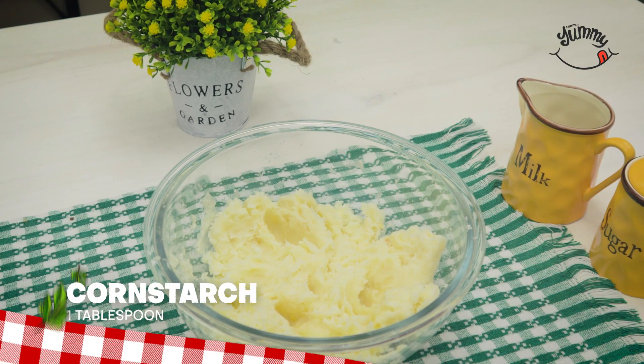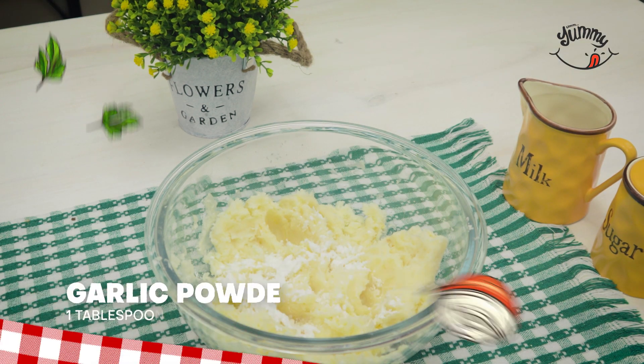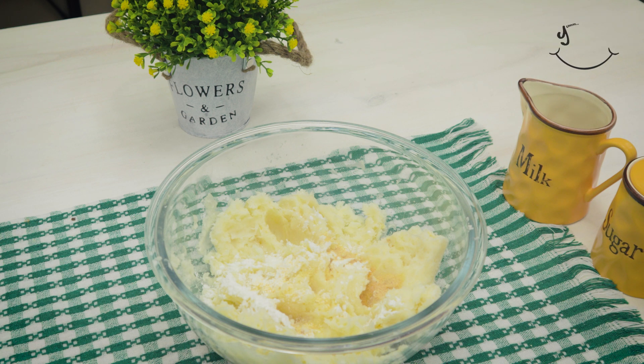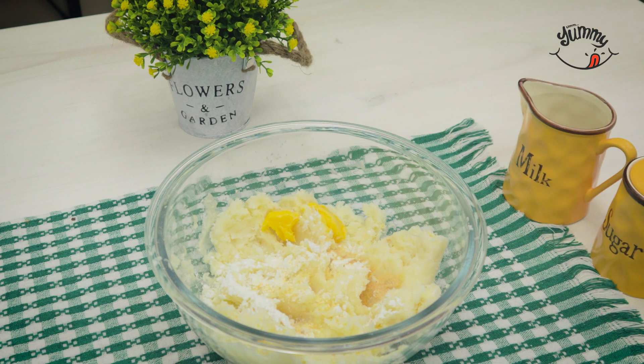Afterwards we'll add a tablespoon of cornstarch or corn flour, a tablespoon of butter, and sugar. Today we greet Luisa Romero who writes to us from Caracas, Venezuela. Then sprinkle a tablespoon of garlic powder on top.